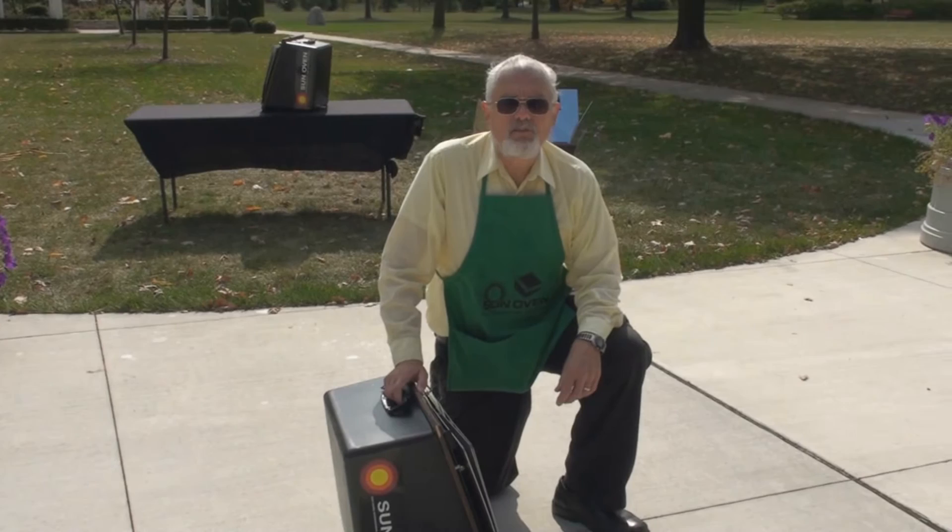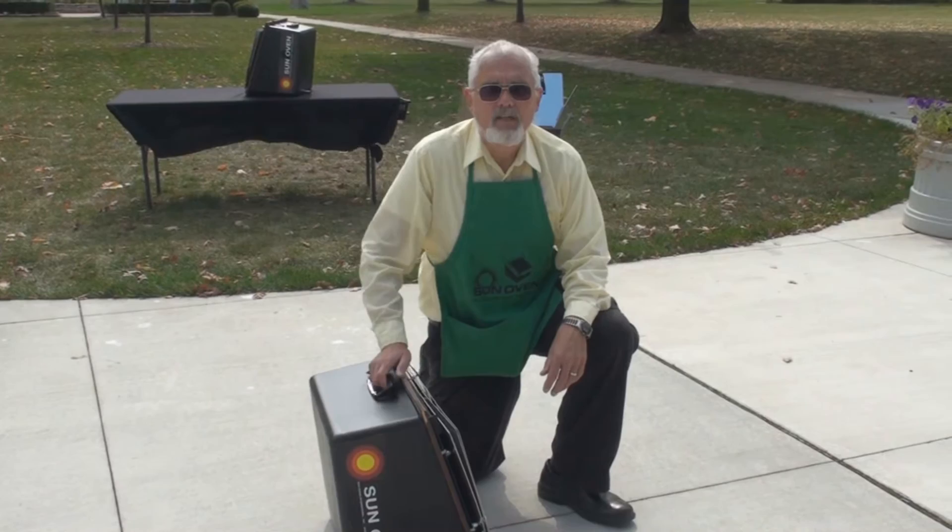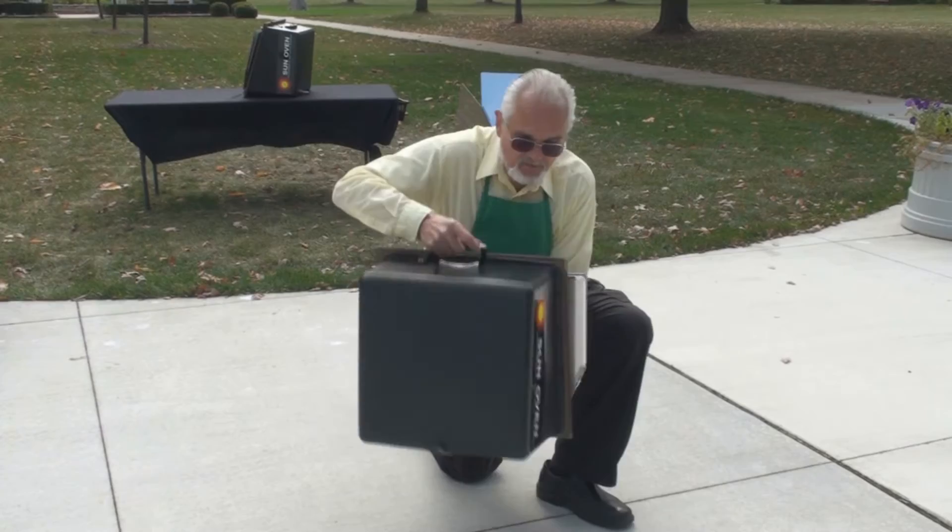As we continue our Sun Ovens Cooking Essentials series, today we're going to talk about how to set up and how to focus the Sun Oven. The Sun Oven folds up, it carries like a suitcase, it only weighs 21 pounds, and setting up is actually very easy.